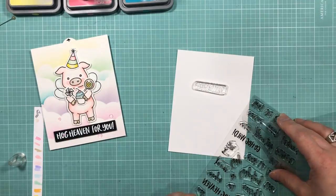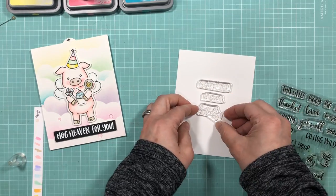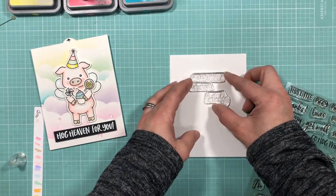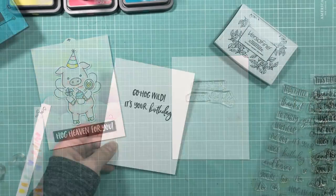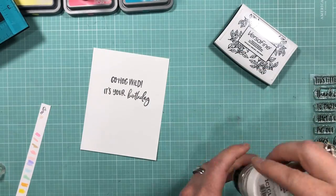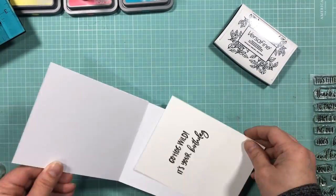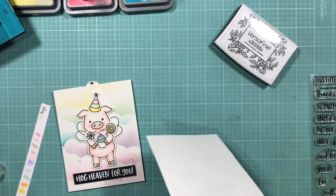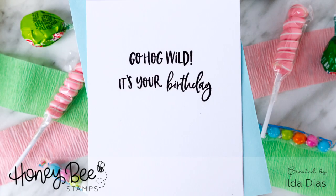All that's left to do is stamp out the inside greeting. I'm using the Ham It Up stamp set and stamping out 'Go Hog Wild, It's Your Birthday.' This is one of five cards I created for the Honey Bee Stamps Spring Release Blog Hop. Check out the links below to get started on the hop — Honey Bee Stamps will be giving away two $50 gift certificates, plus four winners will win a Bee Organized Prize Pack. Just leave a comment on each of the blogs. Thank you for watching, and until next time, happy crafting!